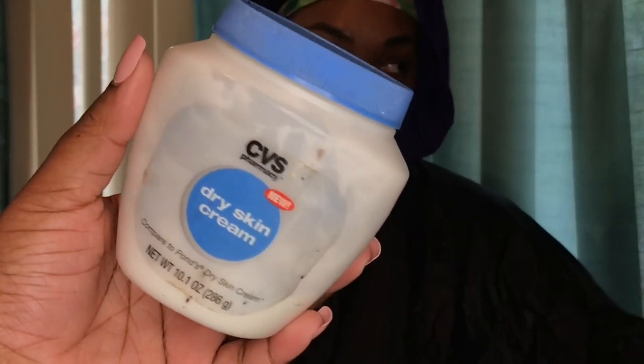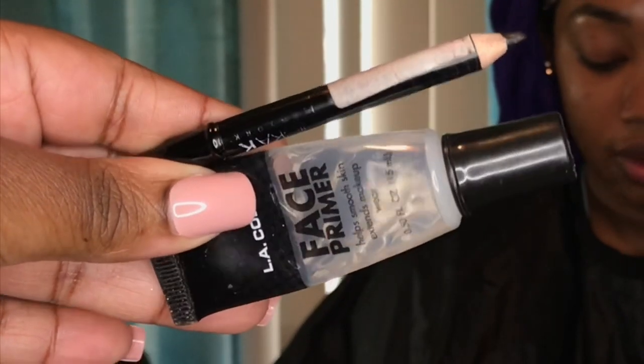I started by cleaning off her face and now I'm going to apply this moisturizer. Yana is an upcoming model, so if y'all want to follow her I will have her social media linked down below so y'all can go support. Y'all see how pretty she is with or without makeup. Now I'm going to put this primer on her face, basically putting it everywhere your skin will produce the most oil — the forehead, the cheeks, the chin.